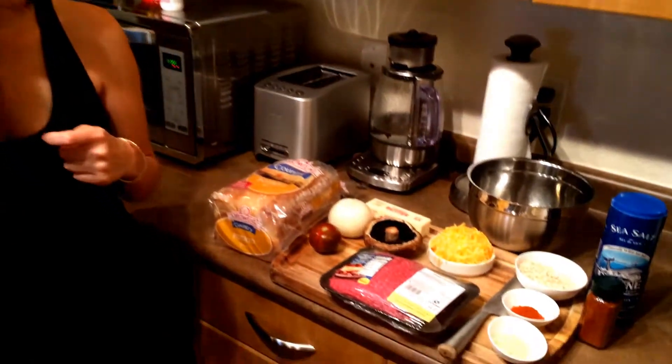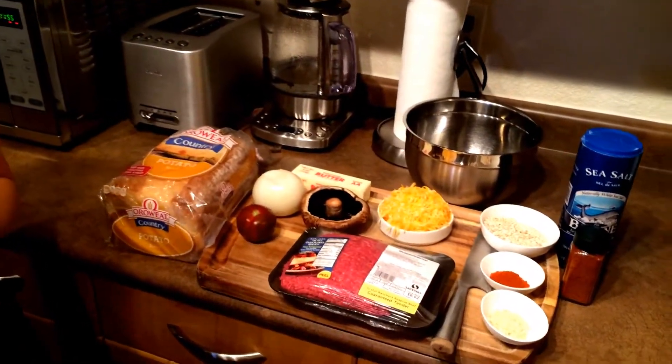Today we're going to make a patty melt. I hope you'll enjoy this video and watch it till the end. These are the ingredients that we're going to be needing — I'll explain as we go along, but just wanted to show you what we're going to be putting in.